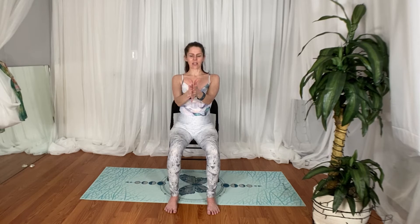Undo your hands and then interlace them in the other way so that the opposite thumb is on top. Now you're going to take your figure eight in the other direction.